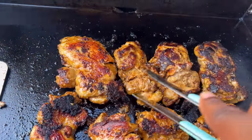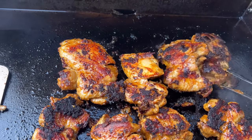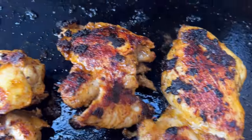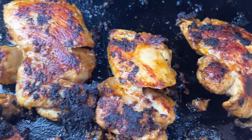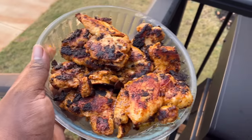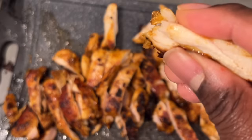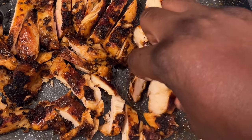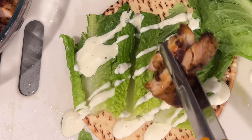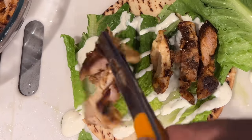These are really juicy and tender. You can do the same thing with chicken breasts but they're not going to be as juicy. You can brine them, but boneless skinless chicken thighs on a flat top, you can't go wrong. After getting them off the grill I sliced them up for the wraps — oh, so juicy. I let them rest for about 20 minutes before cutting, just to keep them as juicy as possible.